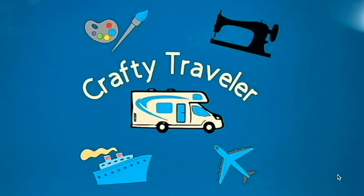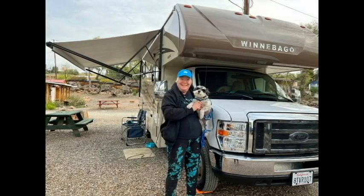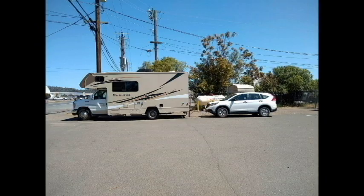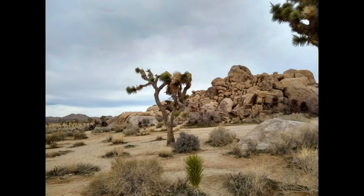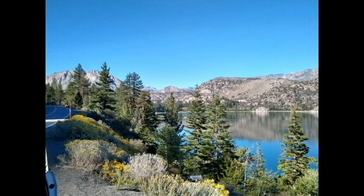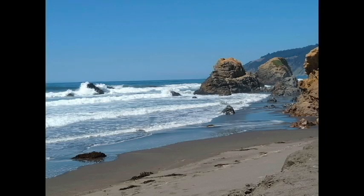Welcome to my channel, the Crafty Traveler. My name is Lonnie and I'm a retired part-time solo traveler. I love to camp and travel. I travel with my little schnauzer Snickers in my Mini Winnie and I tow my Honda. We love to go to the desert in the winter, the mountains in the summer, and the seashore whenever we can.